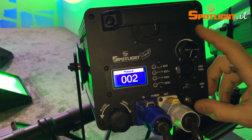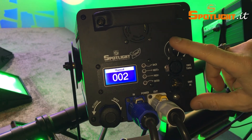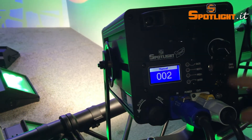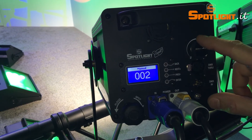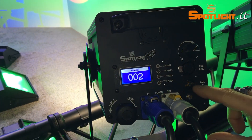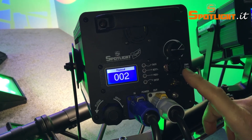Most importantly, the light intensity can be regulated manually by a potentiometer on the spot itself, and of course by a DMX signal. The DMX signal takes precedence, meaning you do not need to make any additional settings.